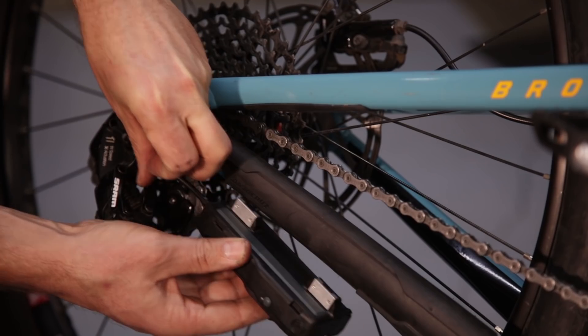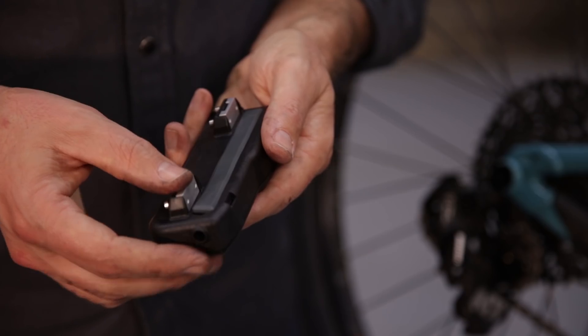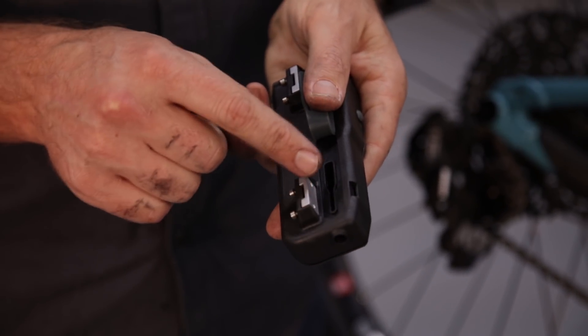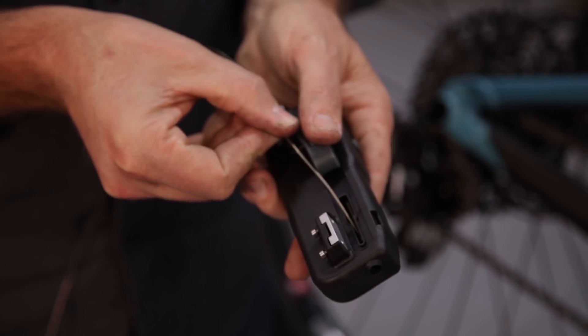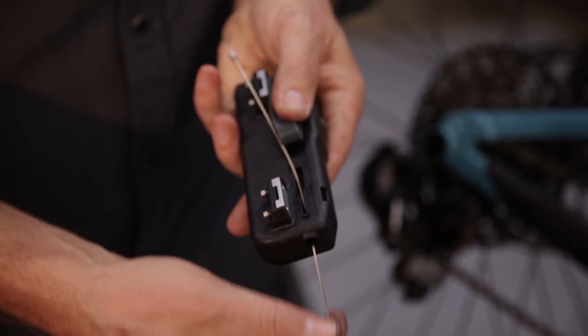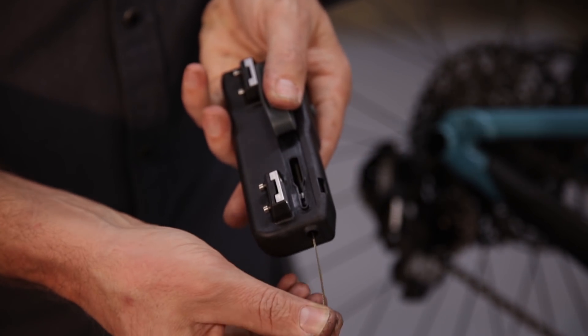The next thing we want to do is prepare the shifter itself. Install the batteries, and then peel back the maintenance door cover to expose the drive tunnel and the drive nut. The drive nut should be at the front of the drive tunnel. Pass your shifter cable through the drive nut and out the shifter body.